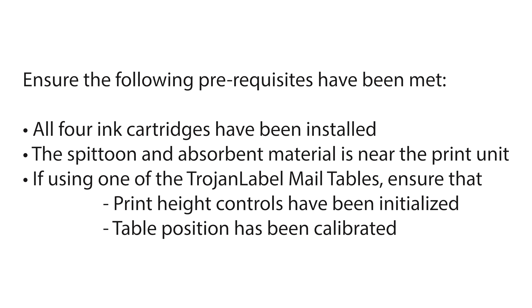In preparation for priming, ensure that the following prerequisites have been met: all four ink cartridges have been installed; the spittoon and absorbent material is near the print unit. If you're using one of the Trojan Label mail tables, ensure that the print height controls have been initialized and the table position has been calibrated.